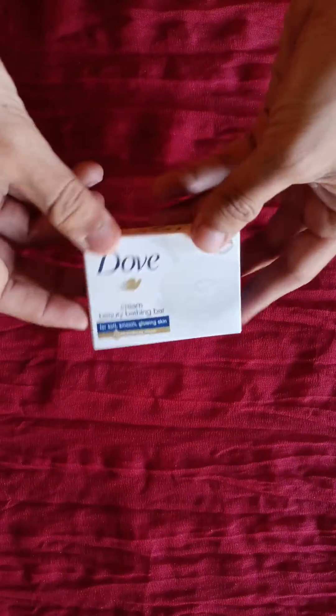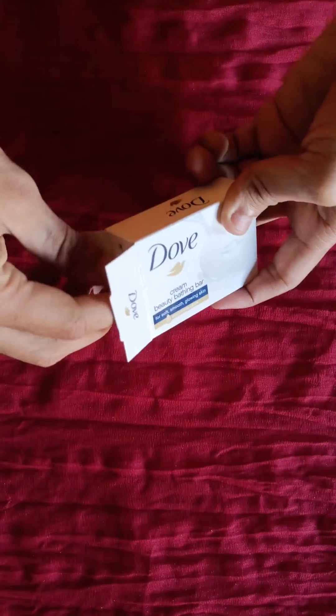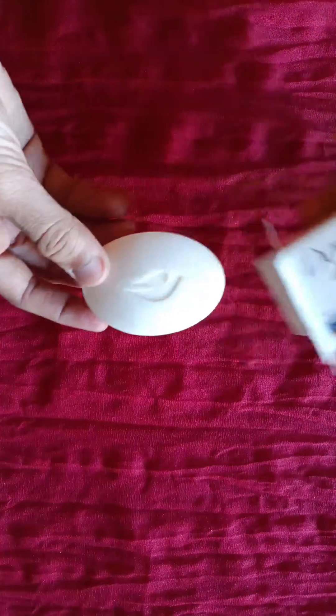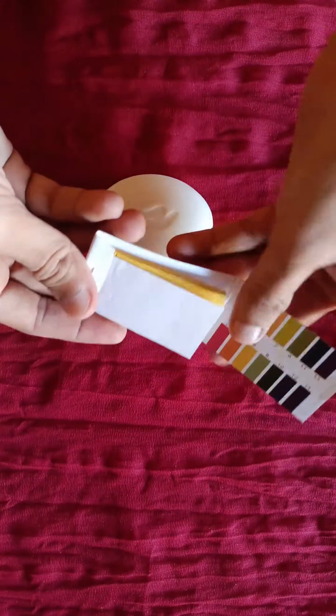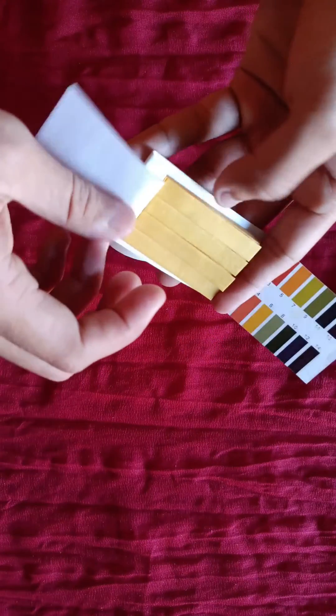Hey guys, how are you all? I hope you'll find today's video interesting. As you can see, there's a beauty bar without soap in my hand. In today's video we are going to test its pH level. There's a huge consumer base all over the world who's using this beauty bar in their skincare routine.